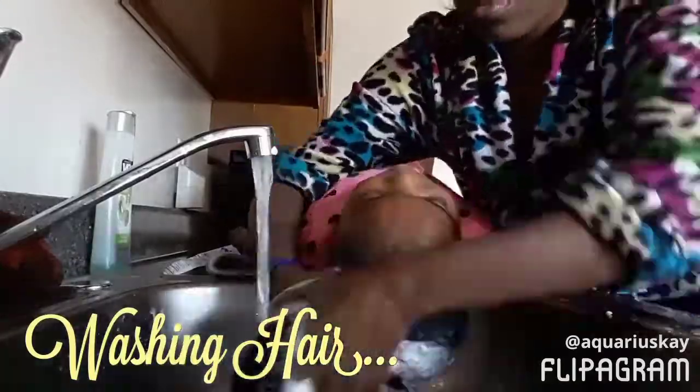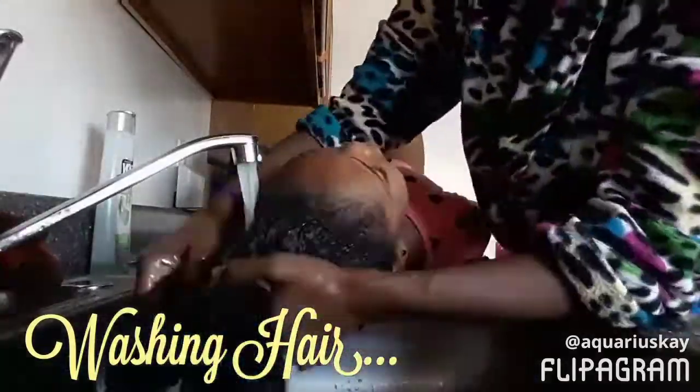This is Shampoo Conditioner. We are done washing my hair.